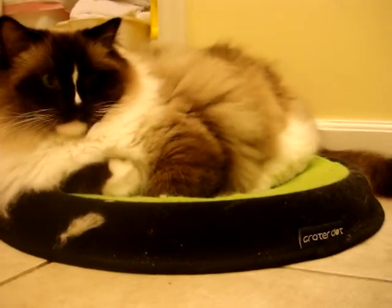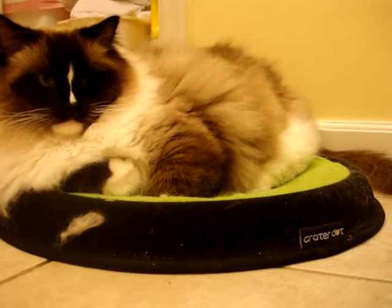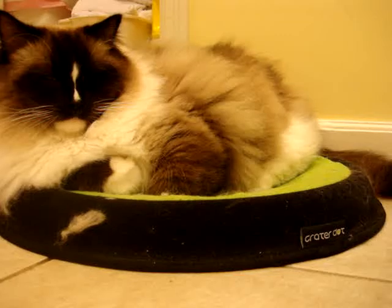Again, this is the Crater Dot by Sleepy Pod and you can read more about it on floppycats.com. Thanks for watching.